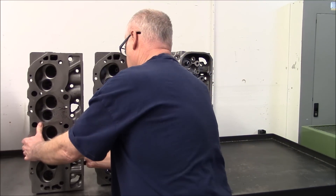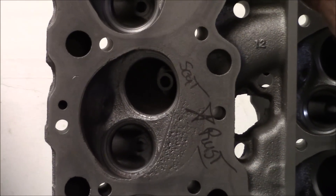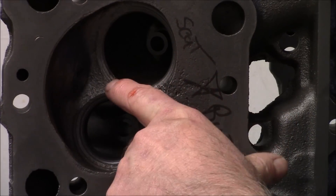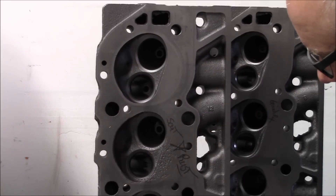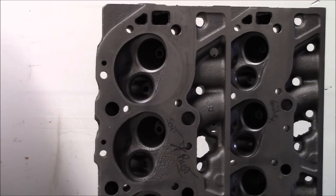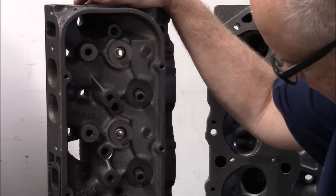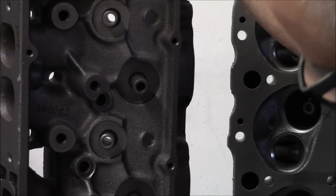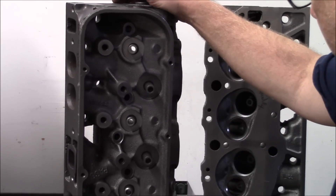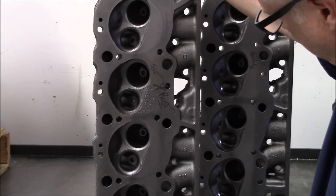This head has a lot of rust. You can see the rust pits here and here, as compared to here where there is none. This head will need seats on intake and exhaust to be usable — it's a really rough head. We'd probably put this in a stack to sell on Craigslist. The guides haven't been done, which is a big plus. Nobody's knurled them, put guide liners in them, or knocked in half-inch guides. But the seats are really sunk, and it wouldn't be a good head to start with.